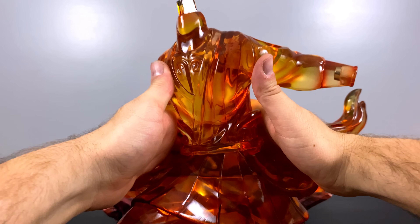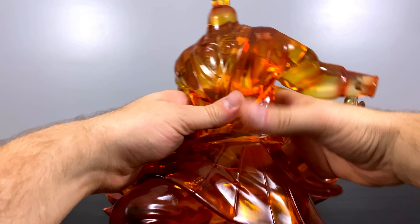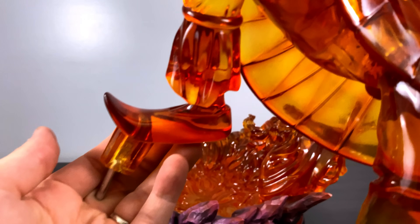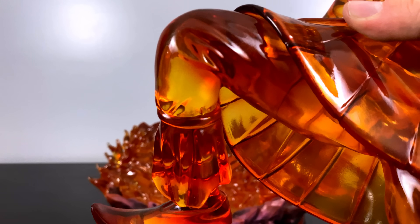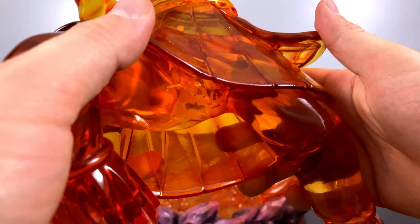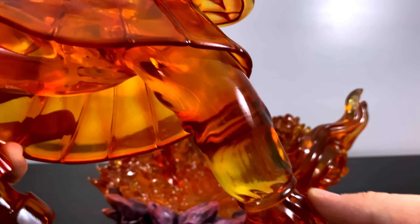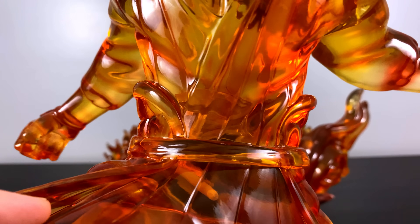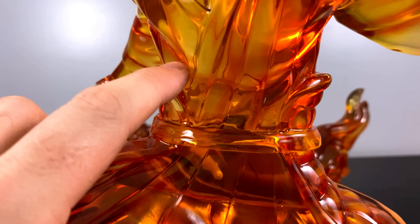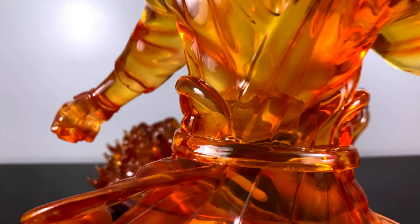With that attached, we'll look at most of the Susanoo's body. Starting from the bottom up, we have the point of contact where it attaches to the base. The resin is pretty smooth all around, but the paint application is impressive — the resin started off completely clear and they painted on reds, oranges, and yellows, blending them to bring out the sculpt details.